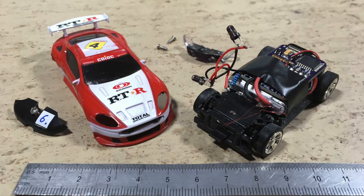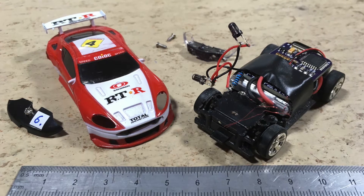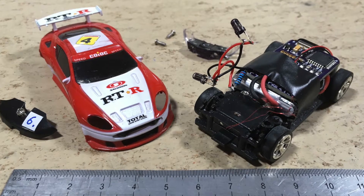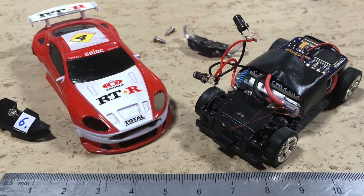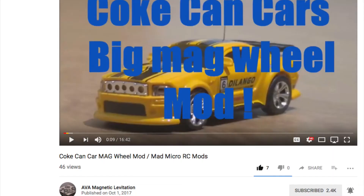Hi guys, this is my coke can car with Arduino proportional 2.4 GHz remote control for throttle and steering. Unfortunately it has a little bit of a problem — its steering doesn't always go properly back to its center position, because it's jamming.